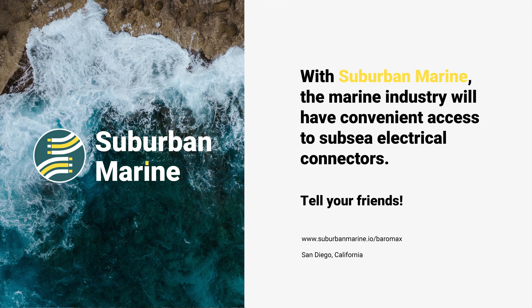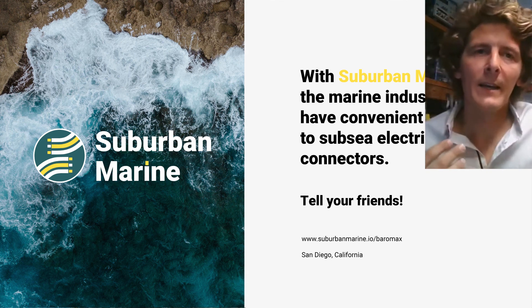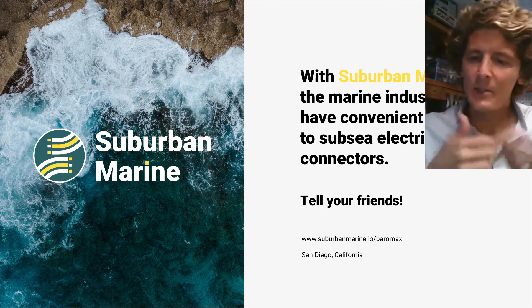We are here to break down the wall that is the underwater connector industry. We want to see what you can make with our connectors. Get in touch, tell your friends — it is a small industry. We all know each other and word of mouth is way more valuable than Google AdWords. Check out our website, get in contact, and let me know what you think.